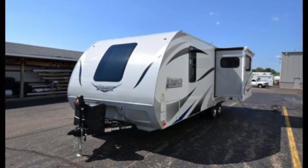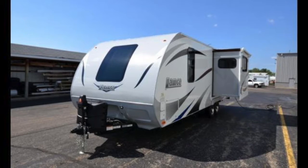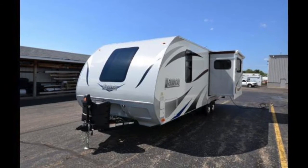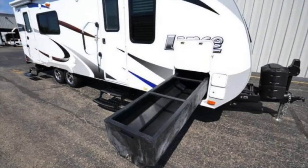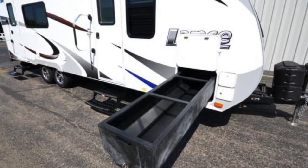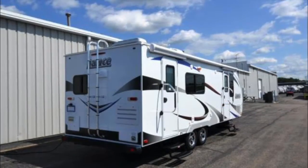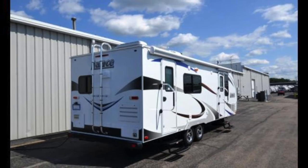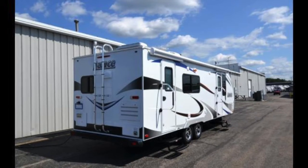It's going to have a nice rear kitchen floor plan. It is going to be very lightweight, just over 5,000 pounds, and it has a full extension slide. You're going to have great storage with a pull-out tray. Lance quality is going to be second to none — with a huck bolt frame, Carefree of Colorado awning, and many other features, Lance is definitely top of the line.